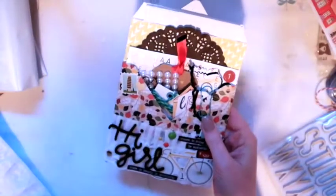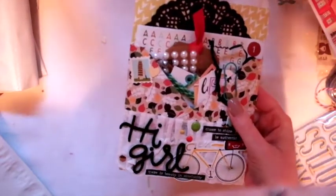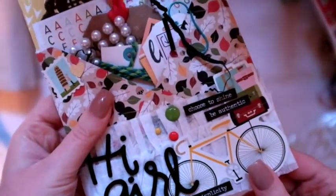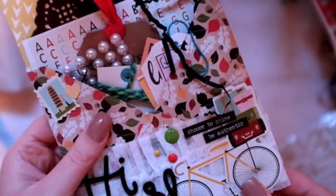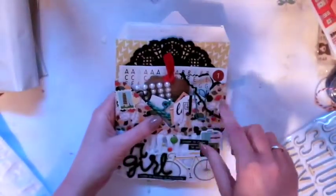Next I made this loaded envelope — you may have seen the process video for this. Pretty cute! Just filled it with lots of little things that I thought she might like. I won't open it just because then it'll be hard to put back together.